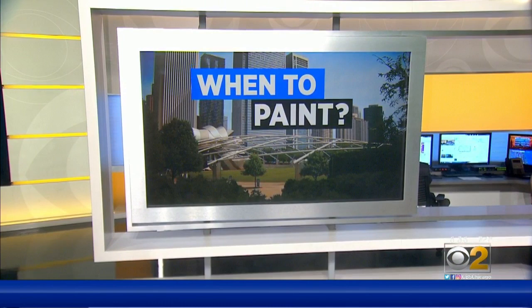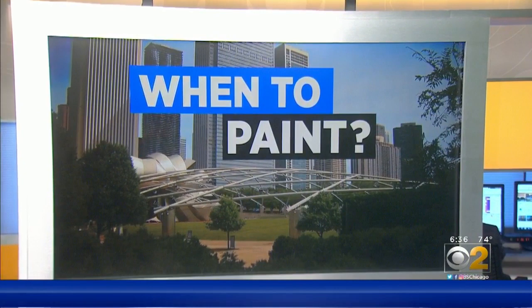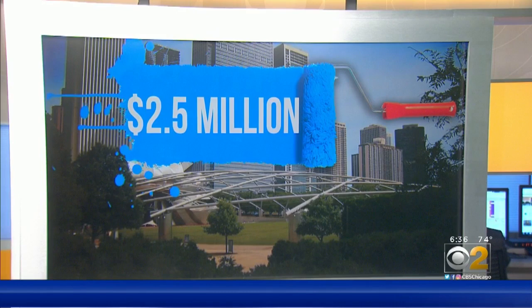One of the big challenges is when to repaint the pavilion trellises. Winter's out because of the weather, and so is summer because of all the events. That leaves fall or spring, likely 2020 or 2021. The price tag is about $2.5 million — the same as an audio system upgrade park visitors are enjoying this season — and it's all paid for with private money.